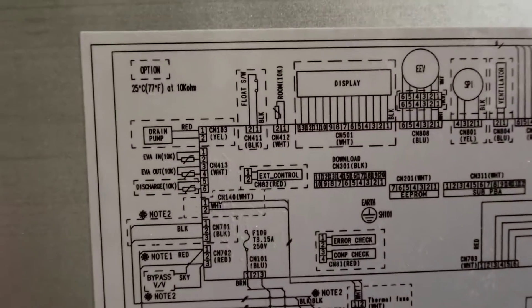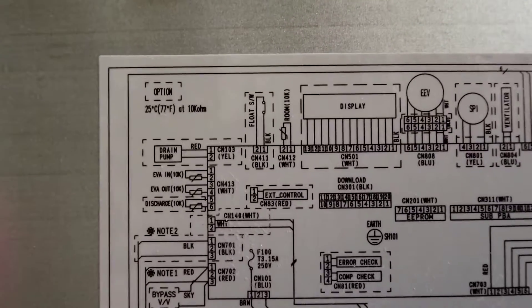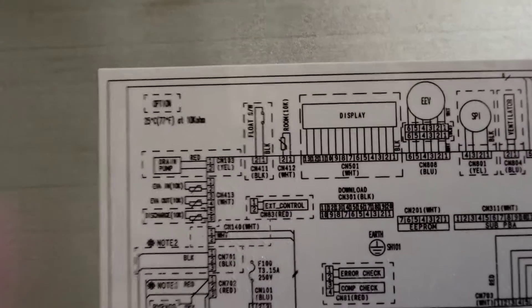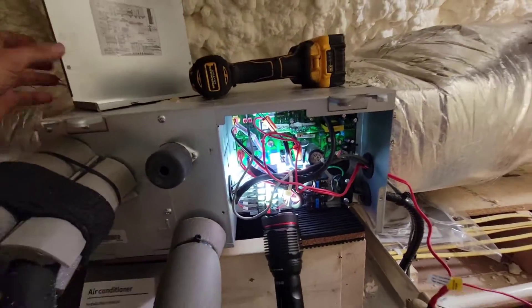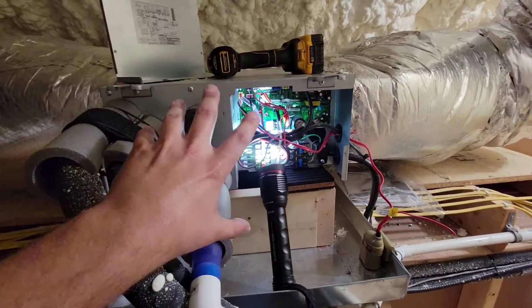Let's zoom in here. See how it says 10K room, CN412, white — that's a white Molex. It says 1, 2, and it says room 10K. This is the room sensor; this is what measures the temperature of the ambient air being pulled in through the return. I can actually select this sensor — I can select it to be the sensor used to turn the air conditioner on and off. You can use that sensor, or you can use the main controller as your sensor to read the temperature and shut the unit on and off.